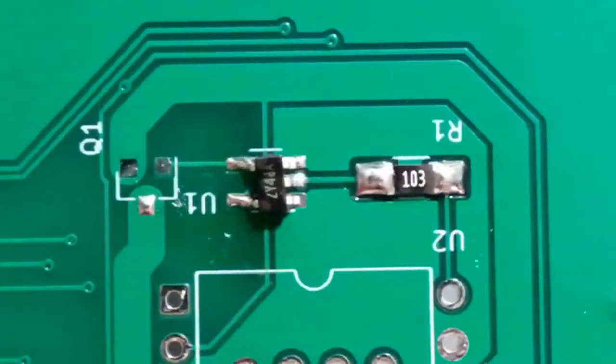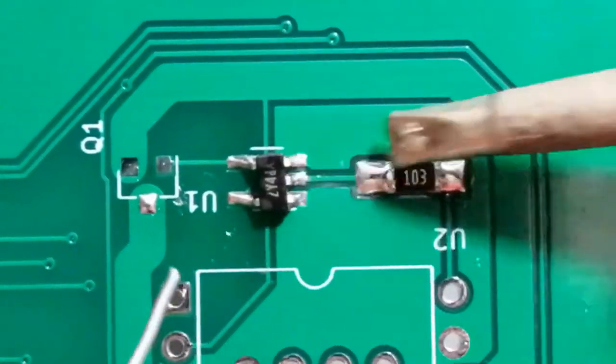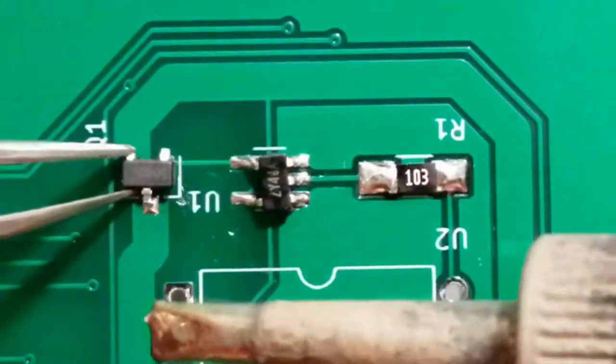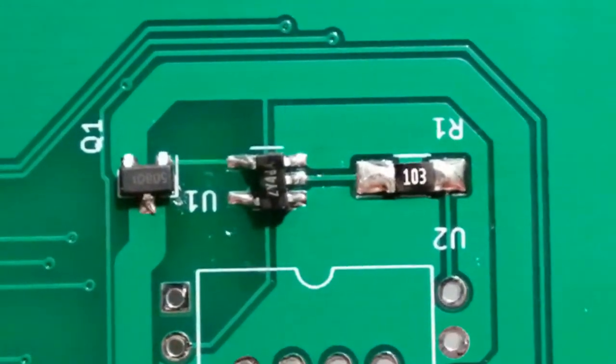Use a magnifying glass to inspect for good solder joints and identify any solder bridges on the surface mount parts, especially on the five-lead level shifter chip. Use solder wick to clean up any bridges or excess solder.